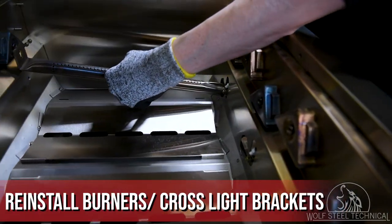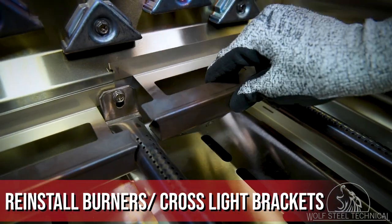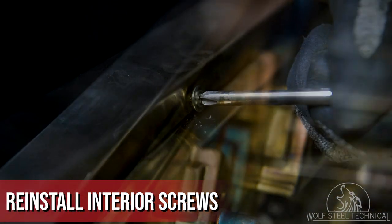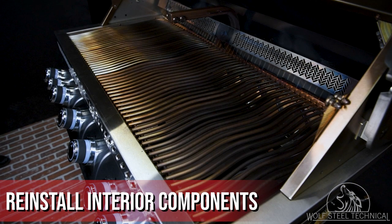Reinstall the burners into the grill, ensuring each end is placed over the manifold correctly, then reinstall the cross light brackets. Next, reinstall the screws along the inside of the control panel to secure it in place, then reinstall the sear plates, cooking grids, and warming rack.